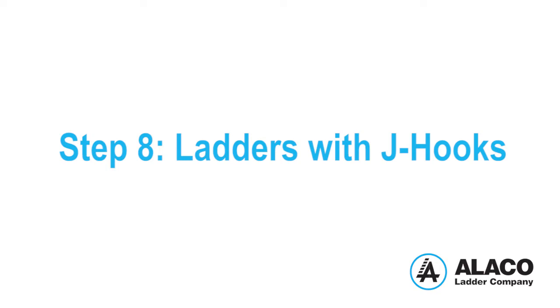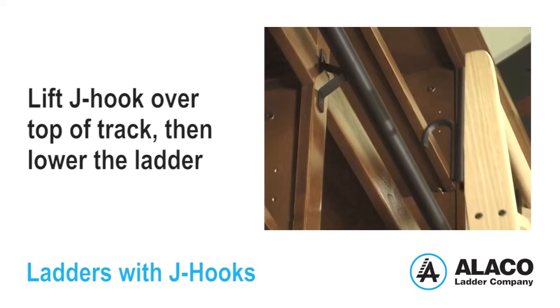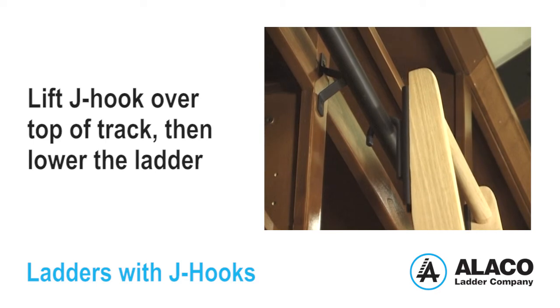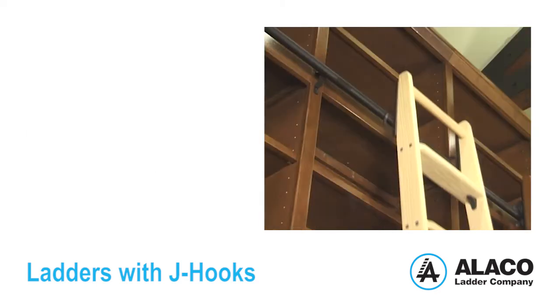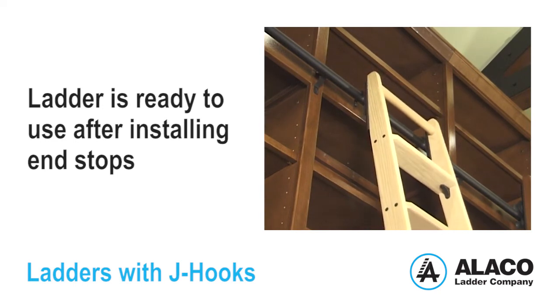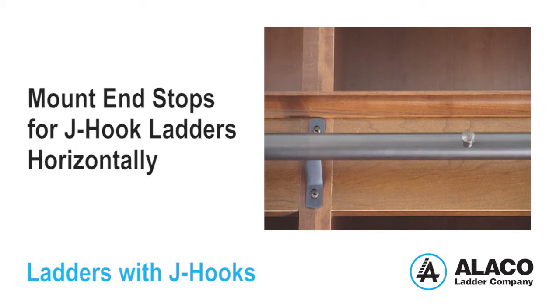Step 8: Ladders with J-hooks. Place the ladder in the vertical position against the track. Lift the ladder to position the J-hook upper assembly over the top of the track, then lower the ladder. The ladder can be pulled out at the bottom to the 80-degree climbing position and slid along the track once the end stops have been installed. It's important to note that end stops for J-hook ladders must be mounted horizontally off the track, as opposed to vertically, as shown here.